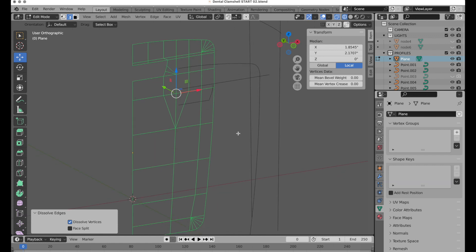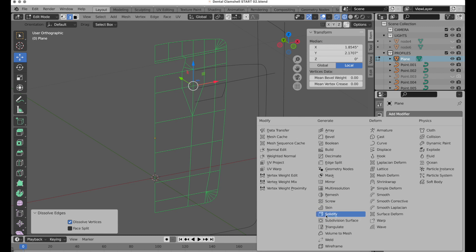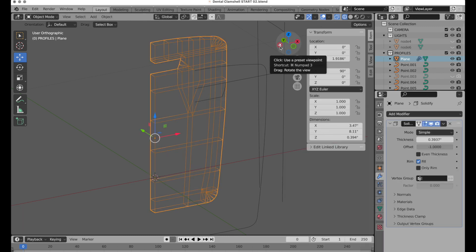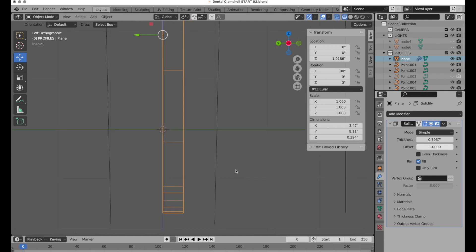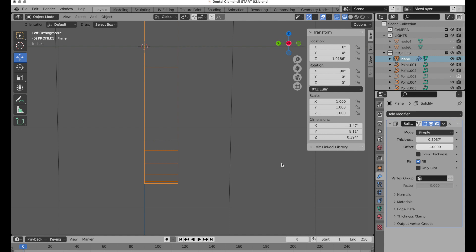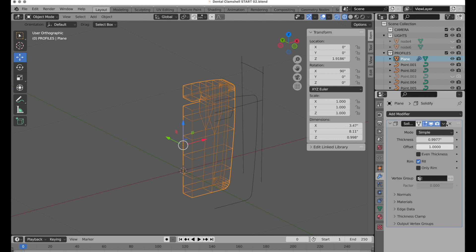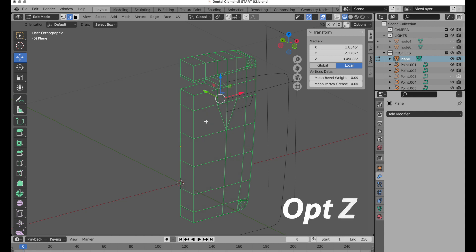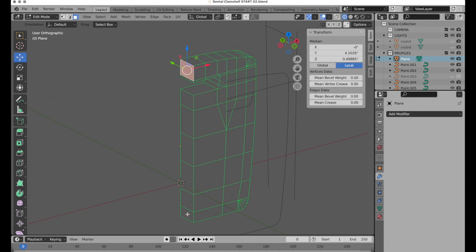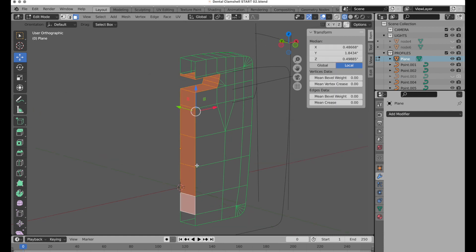Now we need to mirror this left to right and give it some thickness. I'll add a Solidify modifier and in the left view give it a positive value, extending until that bottom edge matches the reference edge. Once applied, we need to remove some geometry — Option+Z to remove x-ray, switch to face mode, remove this face and this face with the X key, then double-click to get that internal loop and delete those faces too.